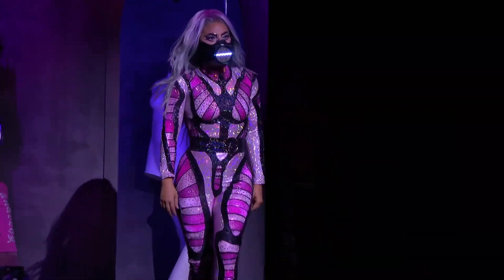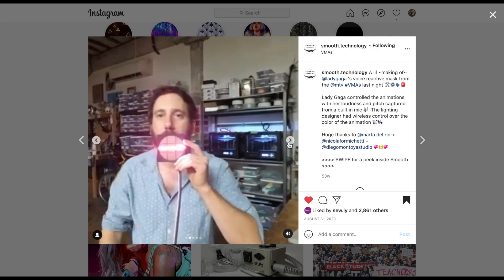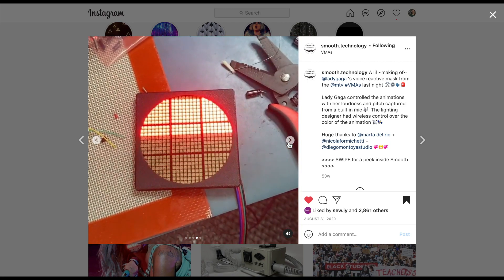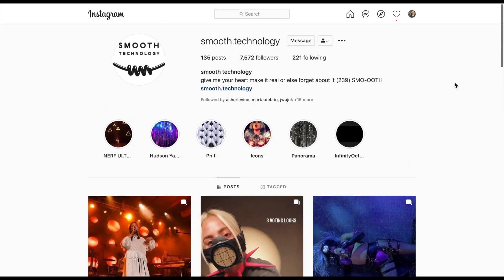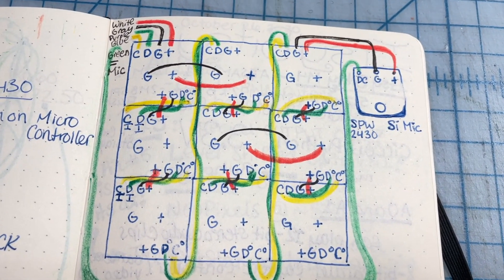I started off this project wondering how I was going to make this animation in the front of the mask, and I was lucky enough to find the company that had actually made the original. They were called Smooth Technology, and they actually posted on Instagram images of them making this mask, and most importantly an image of the back so I could see the type of display and the type of microphone. This was a gold mine for my project. So to make sense of what I found, I sketched the circuit with colored pencils in my sketchbook, and got started on building the display.